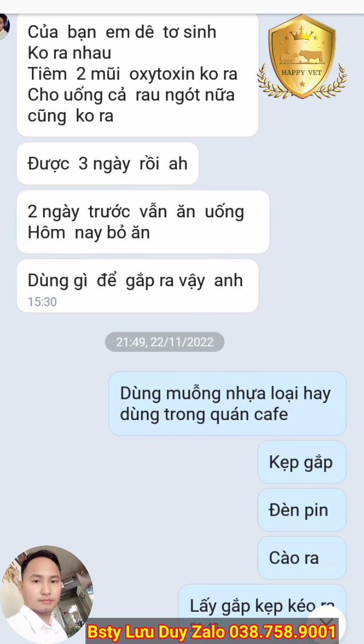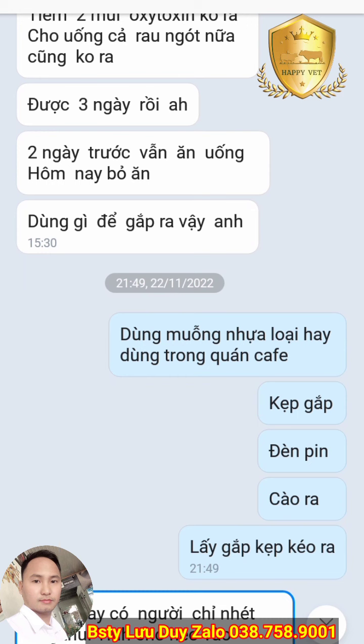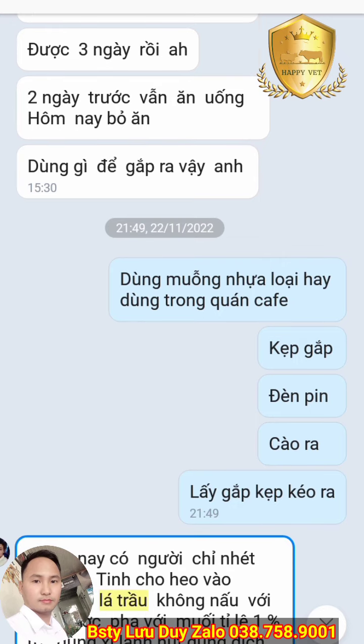Trường hợp nhau không ra được, một số chị em có bàn tay nhỏ thì có thể đưa tay vào kéo ra. Nếu nhau thai không được đưa ra ngoài thì nó sẽ ươn, thối, gây nhiễm trùng, viêm tử cung, gây sốt dẫn đến vật nuôi chết. Tỉ lệ chết rất cao.